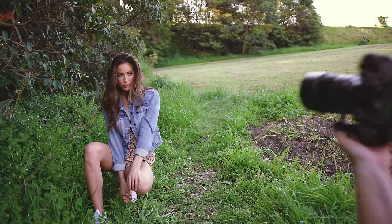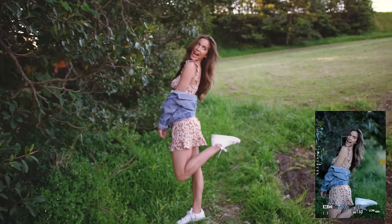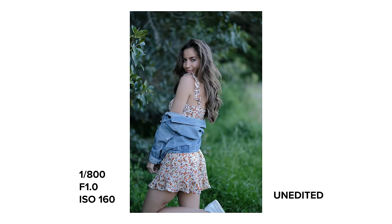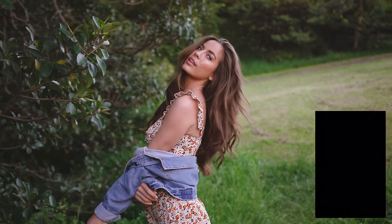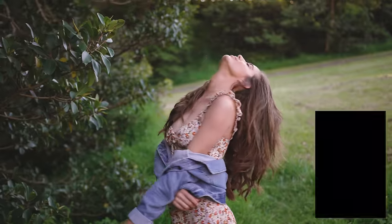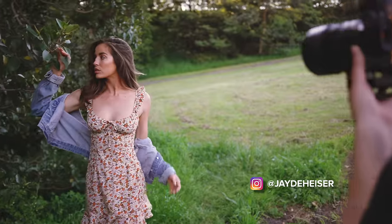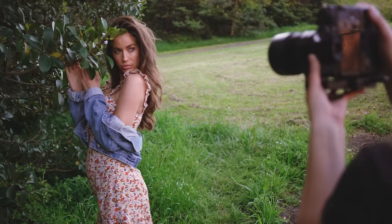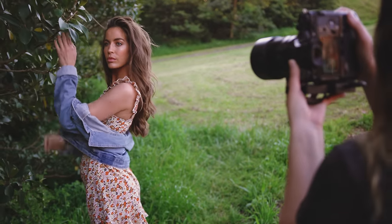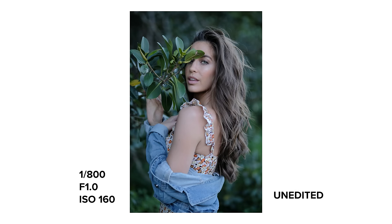Do you want to do some with the jacket maybe like off your shoulders? I'll get like a mid-length shot there. By the way, I edited this set with a new preset pack that I've been working on recently — it's called Palm Valley. I'll leave a link in the description if you guys wanted to check it out and see some more before and after images from some different photo shoots.